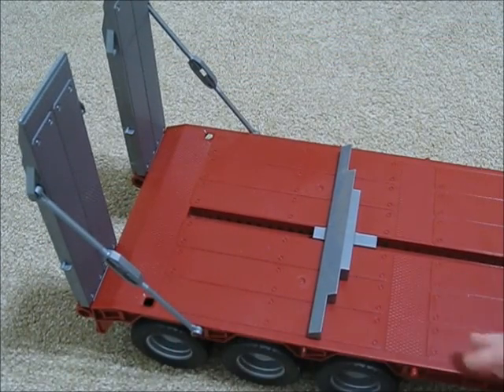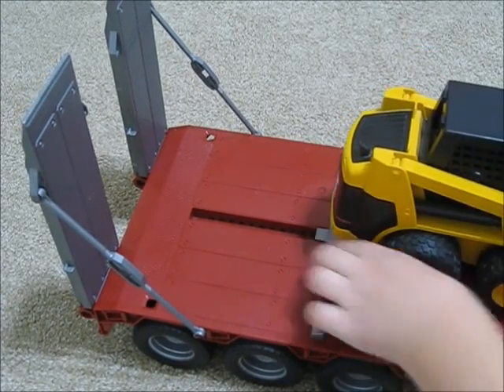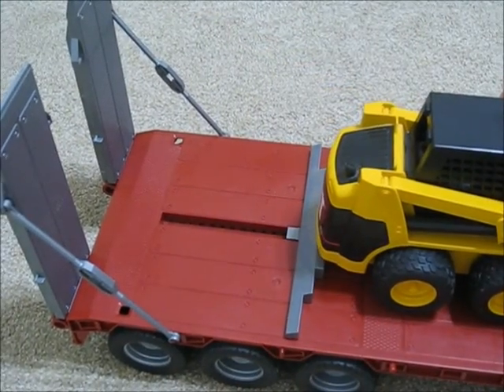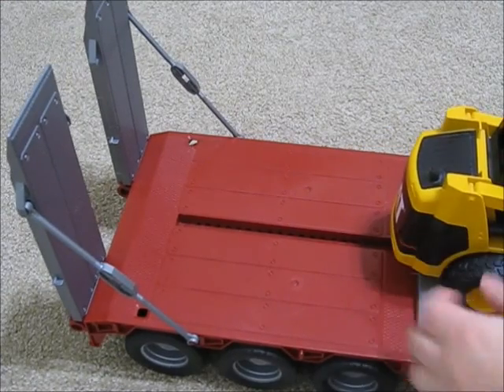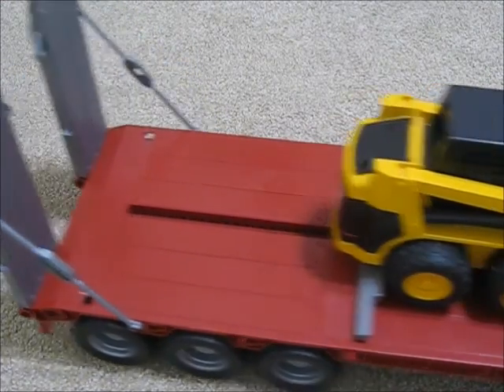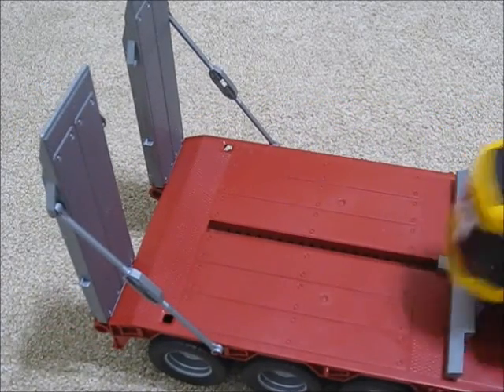It also works with this little thing — the Cat. I did a review on that, I think it was the last video. You pop that on like that. It can be like that, you can raise it, scoop up.